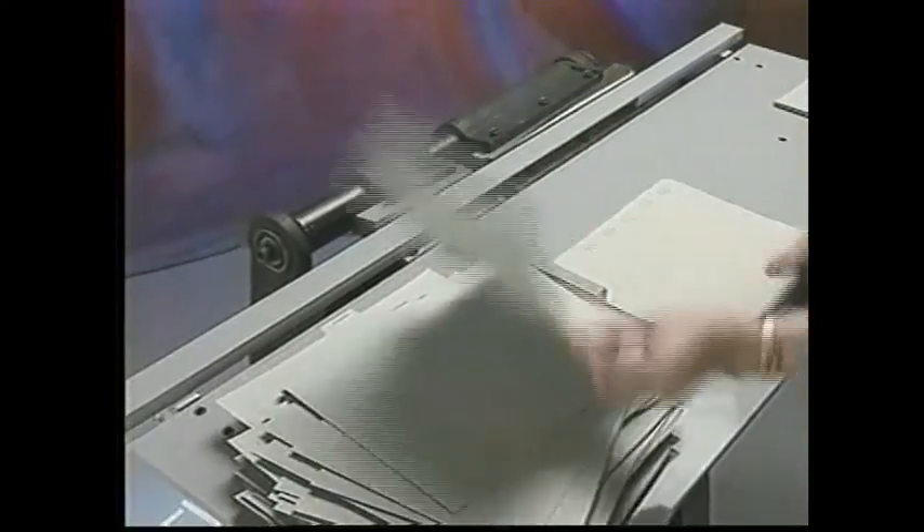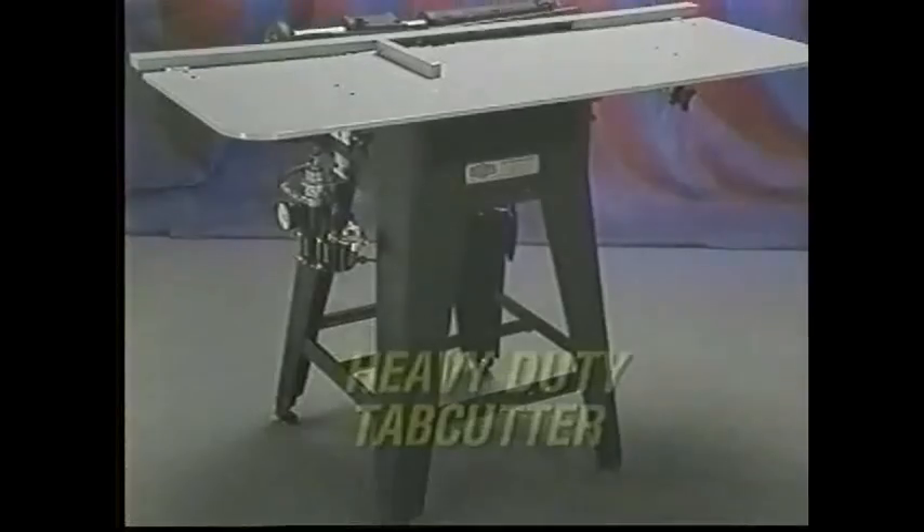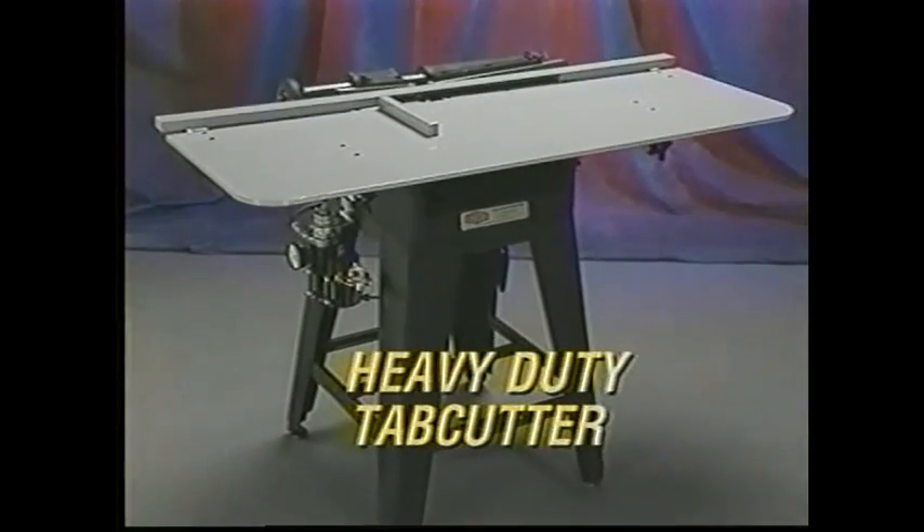The Scott heavy-duty tab cutter is your rapid-fire, bulldog-tough solution to meeting the high-speed demands of tab business today and tomorrow.